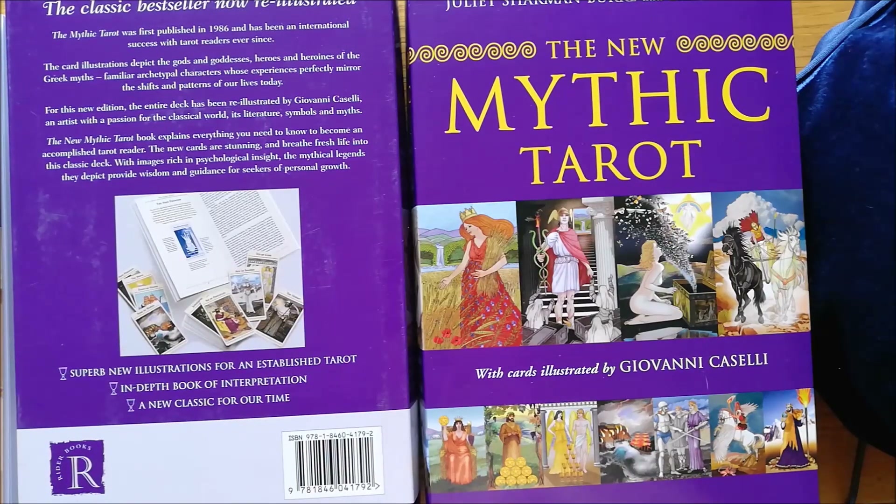Hi, I'm Matt from Tubby Tarot. Welcome to another Deck Review. Today I'm going to be looking at The New Mythic Tarot by Juliette Sharman-Burke and Liz Green, with card illustrations by Giovanni Casselli.